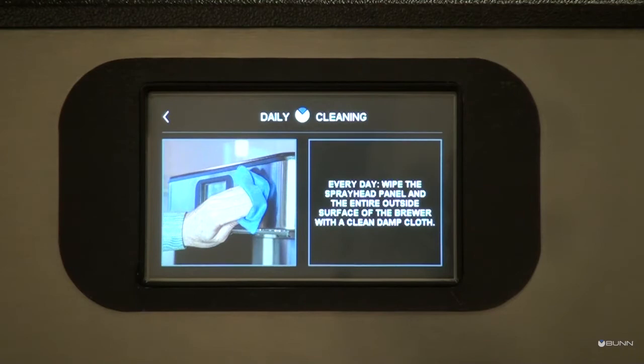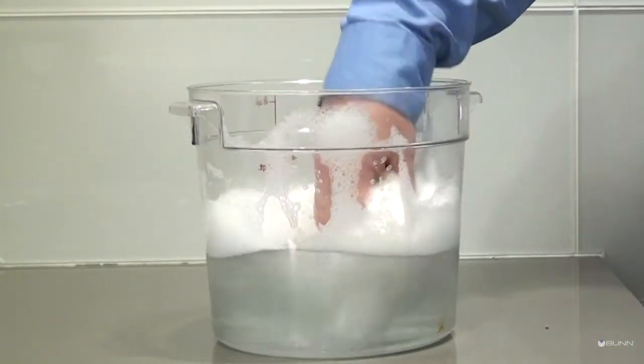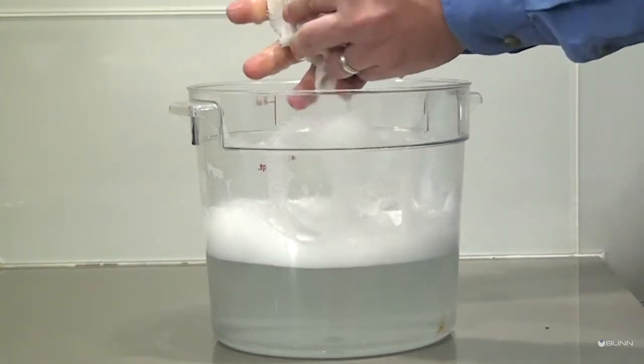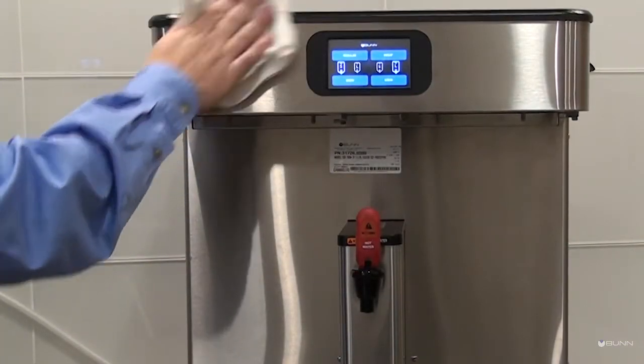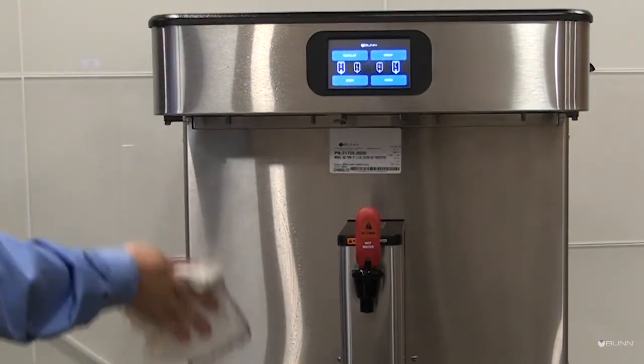Daily Cleaning: Prepare a warm, soapy solution with non-abrasive liquid detergent at 140 degrees Fahrenheit. Then use a clean, damp cloth to wipe down all surfaces on the BUN equipment. Do not clean this equipment with a water jet device.